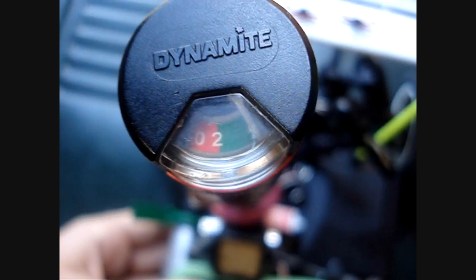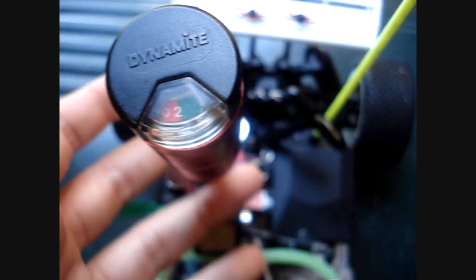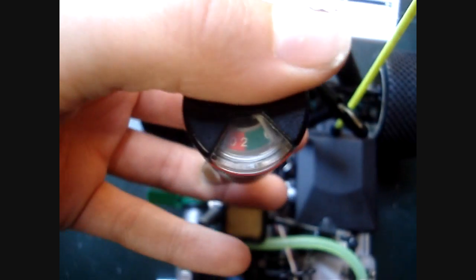See here — I have just clamped it onto the glow plug and you can see it says on the green. This means that one, the glow plug is okay, and two, the igniter is charged enough to start the engine.